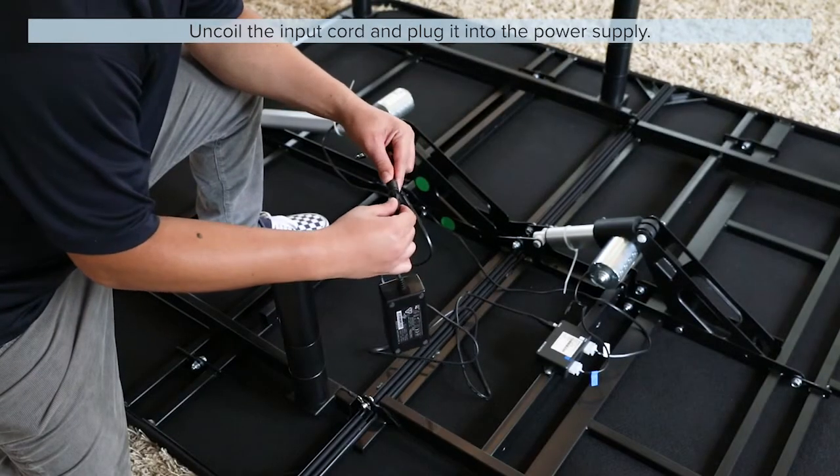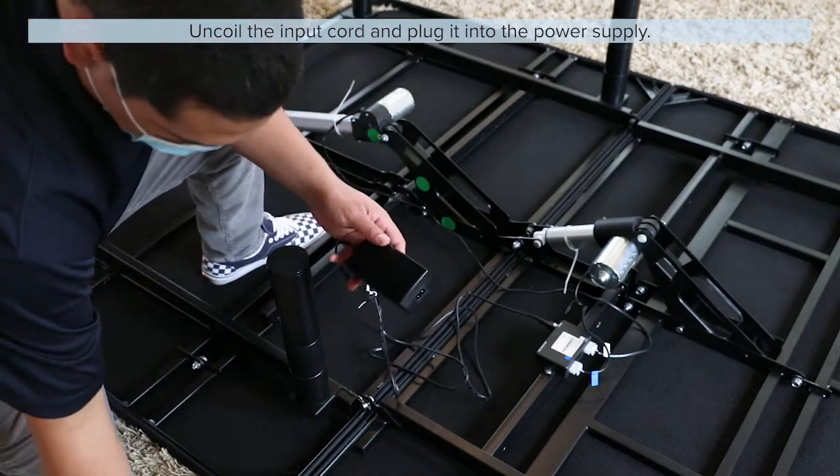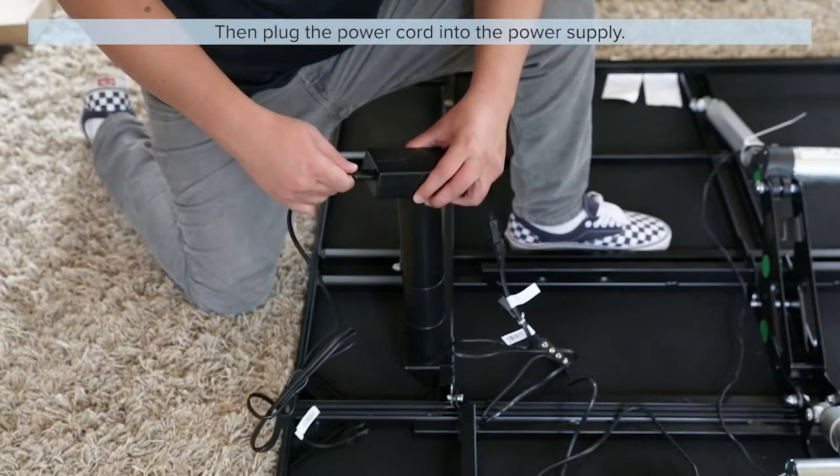Uncoil the input cord and plug it into the power supply. Then plug the power cord into the power supply.